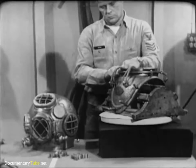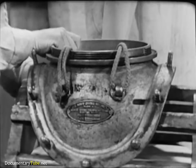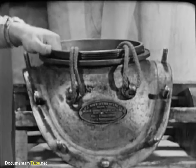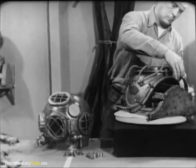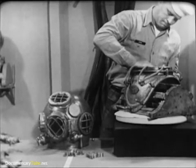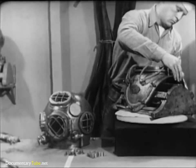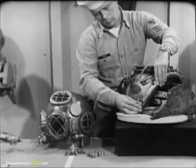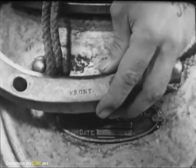With your fingers, check the 12 studs on the breastplate, making sure that none of them has become loose. Try the fit of the breastplate straps on the breastplate. They should go into place easily and conform to the curvature of the breastplate.